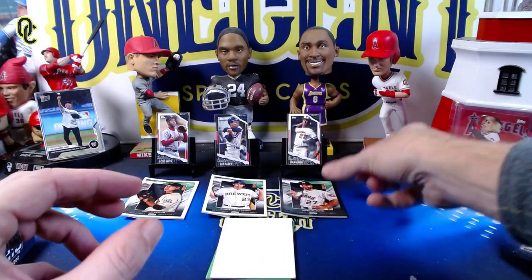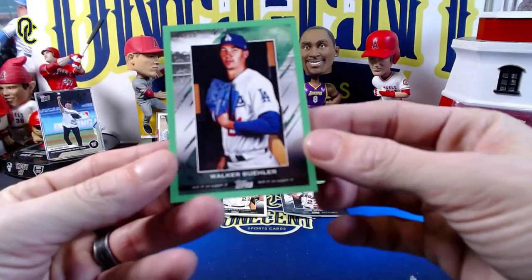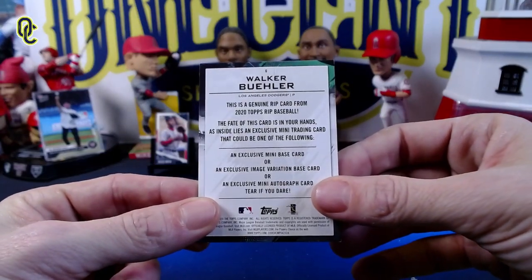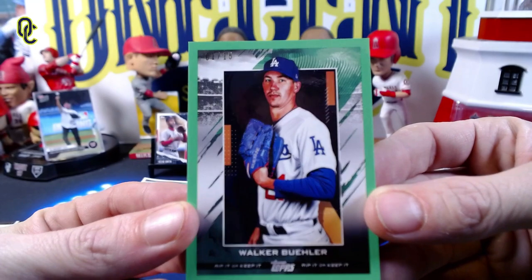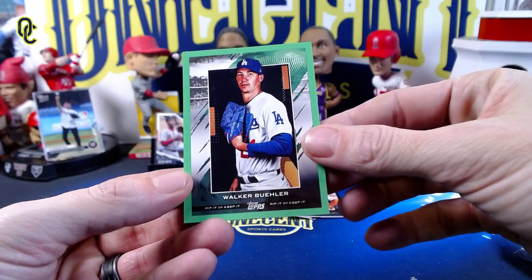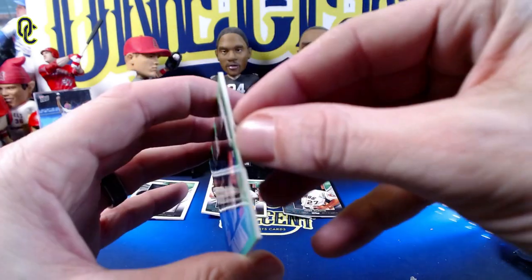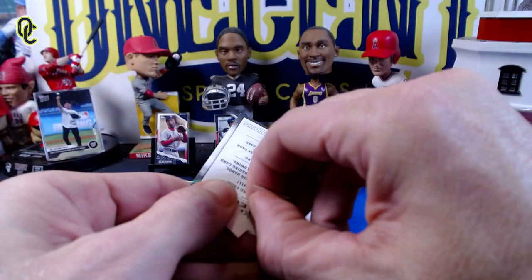Finally we have a green Walker Buehler numbered 1 out of 15. This is a pretty hard decision — a green parallel to 15 is not bad at all as a standalone card. It's a 1 out of 15, so do we rip it? I'm going to go ahead and say yes because I'm making a video, though I'm betting the card underneath is not quite as good. But that's why we rip them — let's see what we get.